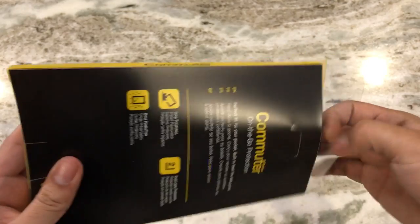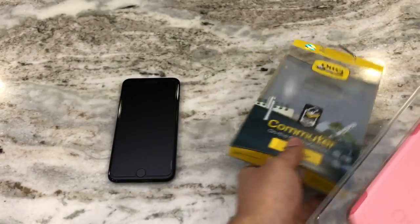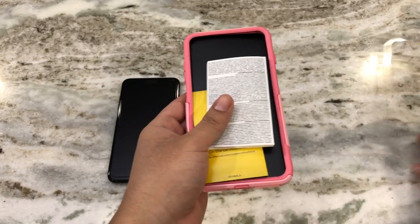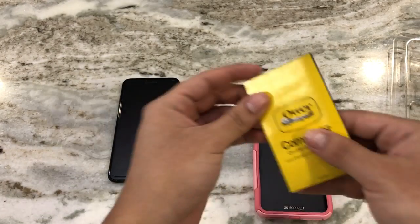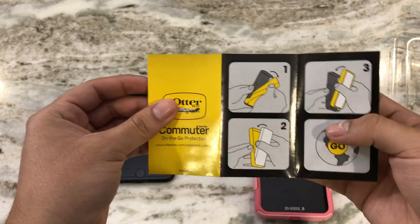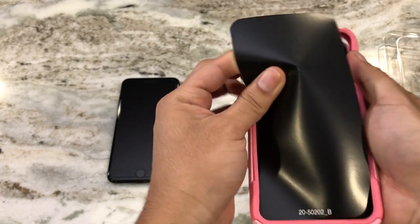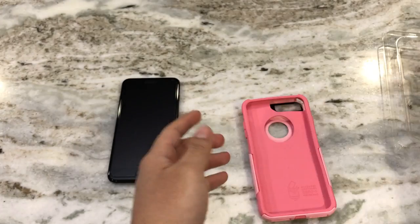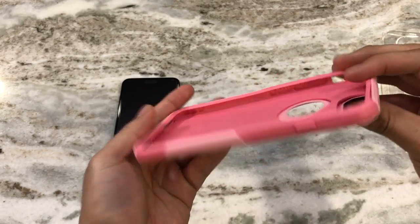A link to this case will be in the description box below, so make sure you guys check that out. Inside the box we have the case, along with a limited warranty brochure giving you a one-year warranty, more details on the Commuter case, and some instructions. There's also a black film in here, though there's nothing else inside — I wish they gave you some stickers or something like that.